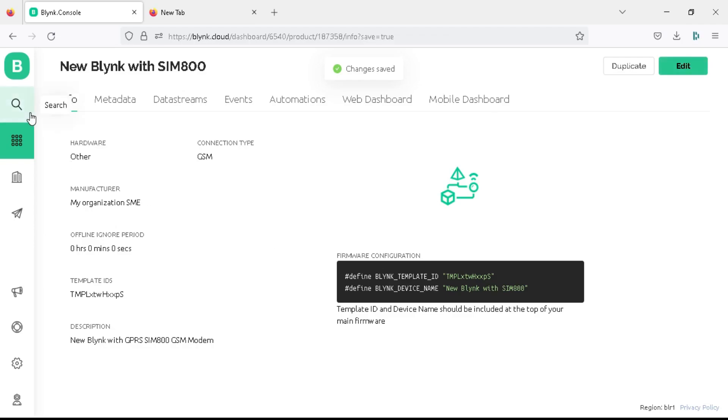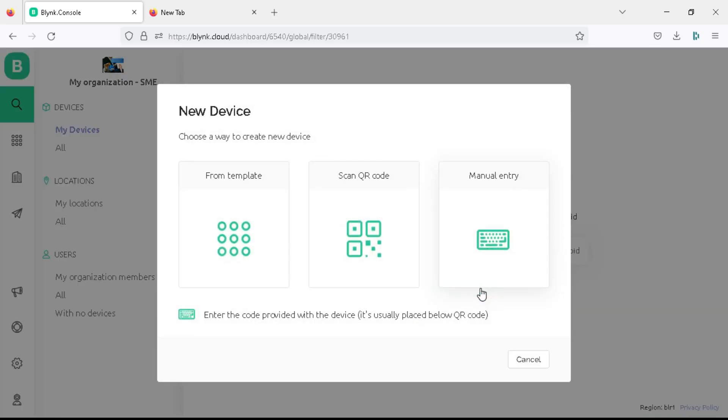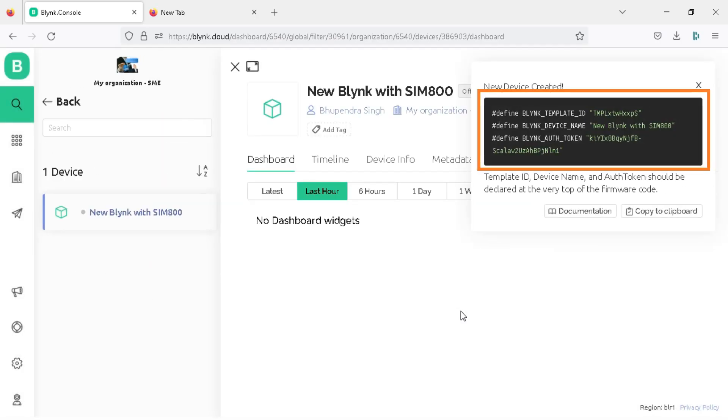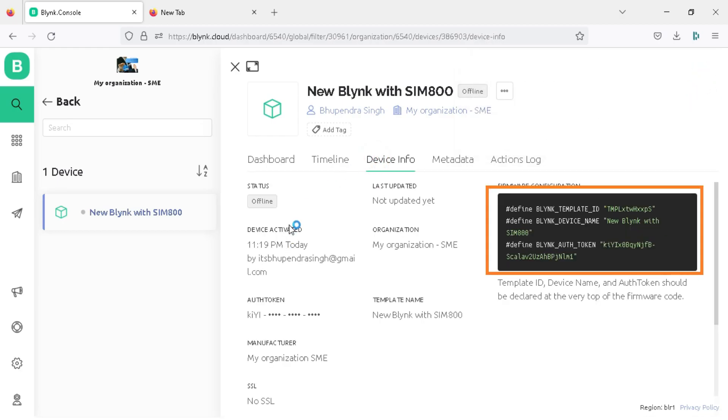Now go to the search tab to connect your template to hardware. Here you get a new device option, so click on new device. Click on 'from template' and choose your template name as 'new Blynk with SIM800', then click on create. You will get your Blynk credentials to connect your board to new Blynk, and you can also see these credentials in the device info tab.